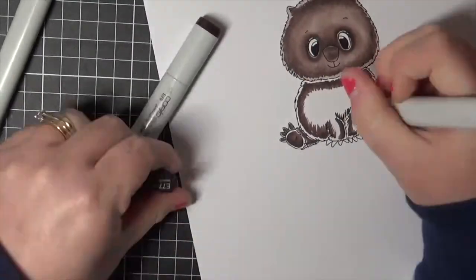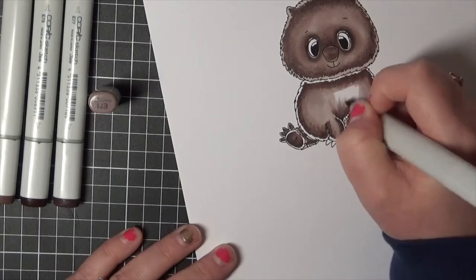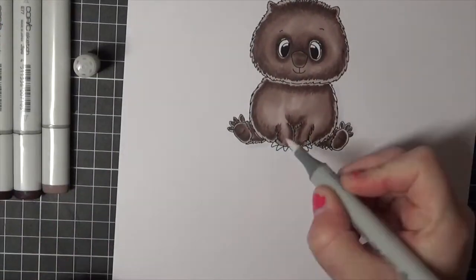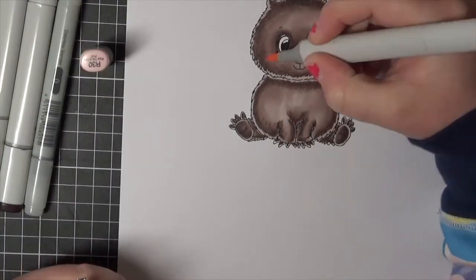I am almost finished colouring him up. I'm going to go in and add some extra details using a white Uniball pen. I'm also going to be printing out some digital papers which are also from Whimsy Stamps.